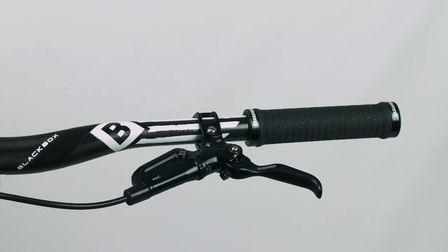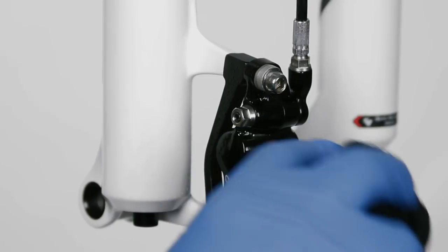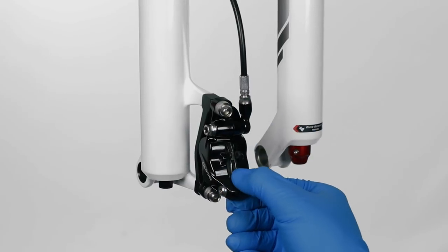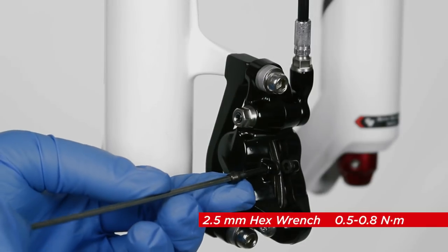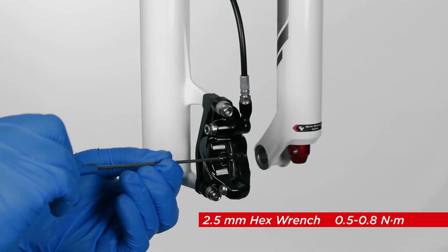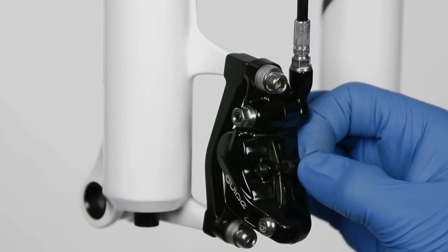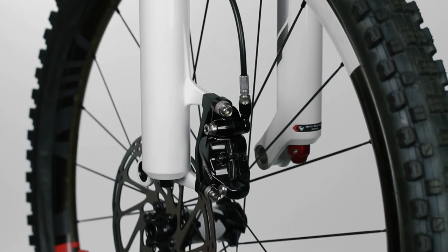Clean the lever and caliper with water and a rag. Remove the bleed block from the caliper. Re-insert the pads and spring by hand. Use a 2.5 millimeter hex wrench to reinstall and tighten the pad retainer bolt to 0.5 to 0.8 newton meters. Install the E-clip by hand. Install the wheel according to the manufacturer's instructions.